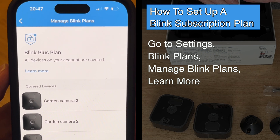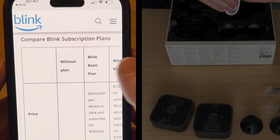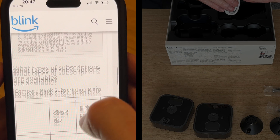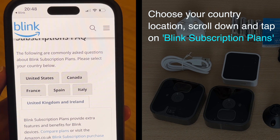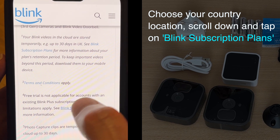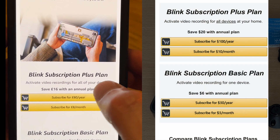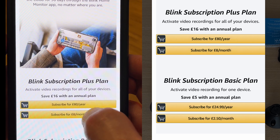If you tap on learn more, that takes you to compare Blink subscription plans. Scroll to the top and tap on the country that you're located in — I'll tap on United Kingdom — then scroll down and tap on Blink subscription plans. From there you can choose a plan and go for a yearly or monthly subscription.